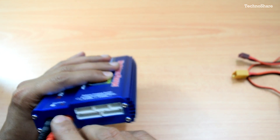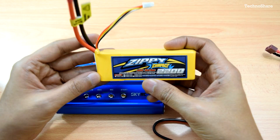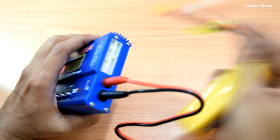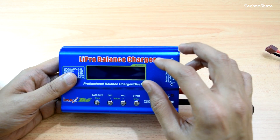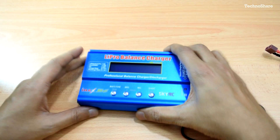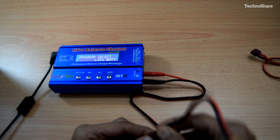On the other side there are banana plug output sockets and multiple balanced charging ports. For a LiPo battery — like the 2200mAh 3-cell battery shown here — the balance leads plug straight into those balance charging ports. On top there are buttons and a 16-character two-line LCD display. For this demo I'll be using a power adapter, connecting the XT60 adapter and then the battery.